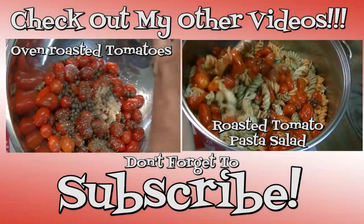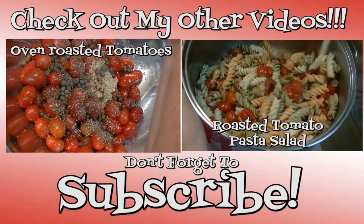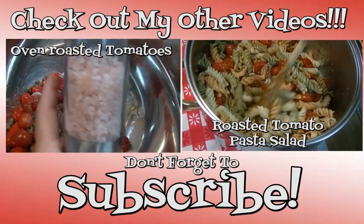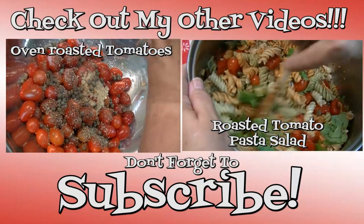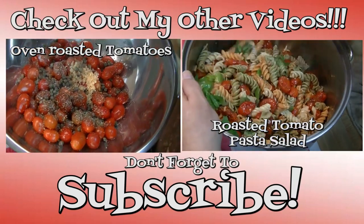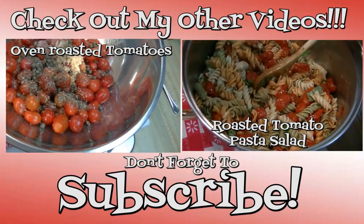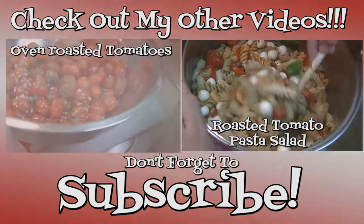Thank you for joining me in my kitchen today. I hope you liked what you watched and I hope that you tried it and love it. If you liked what you saw, please consider hitting the thumbs up button and giving me a positive rating. Also make sure that you hit the subscribe button if you're not already a subscriber so that you don't miss out on any of the fun we have here in our kitchen every single day. Thank you for stopping by — don't forget to come by tomorrow. Until next time, happy eating!